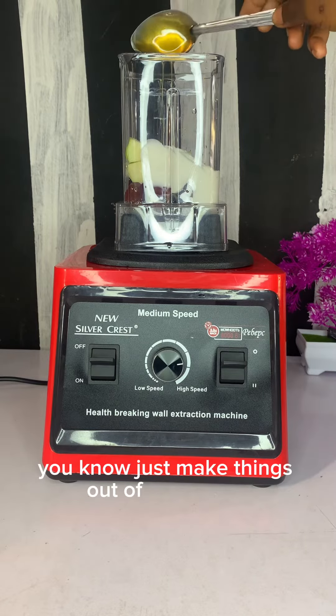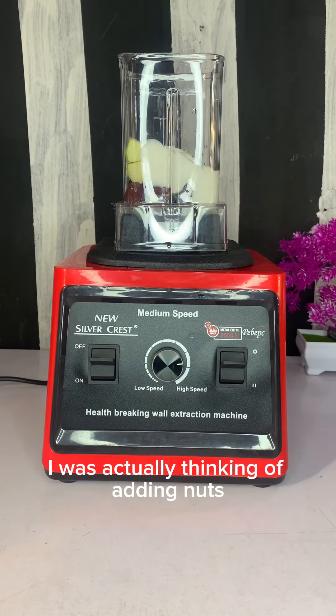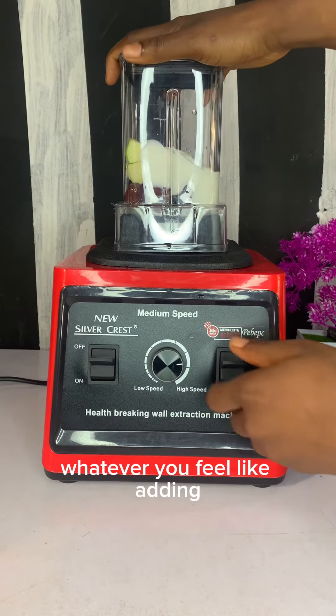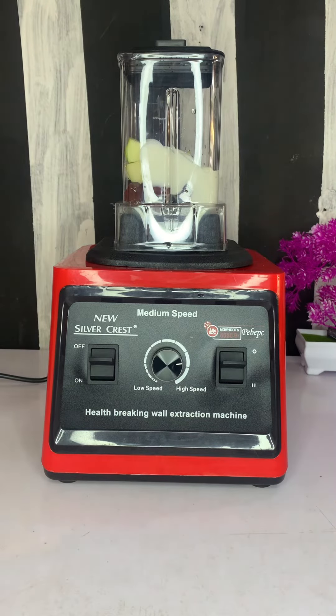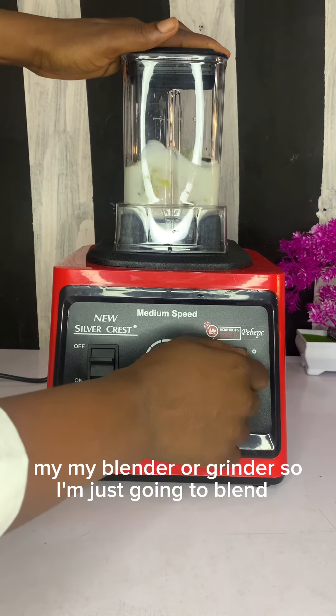I'm a lover of fruit — I love to blend fruits together and just make things out of everything. I was actually thinking of adding nuts and blending it together. Just use whatever you're not allergic to, whatever you feel like adding, and blend it together.